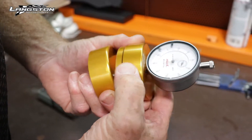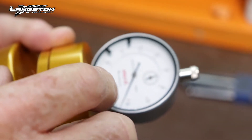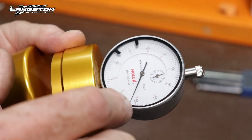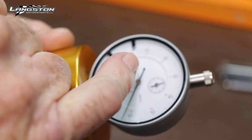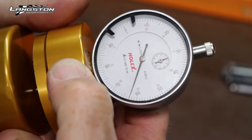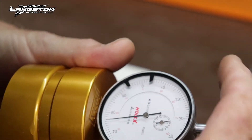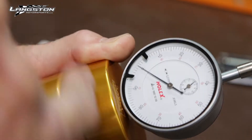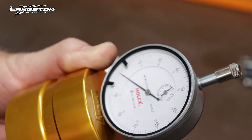We need to zero out the dial indicator. You'll see there's a little dial on the inside — when that does a complete revolution, that's one millimeter. The big one also reads in points of a millimeter. We're going to go just over one millimeter and then zero it out, so the big dial reads zero. That becomes your reference point — you'll either be above or below that, positive or negative.